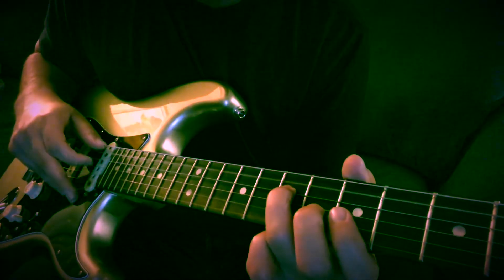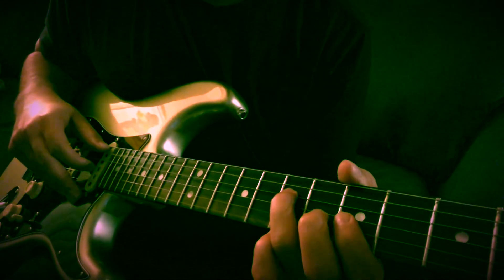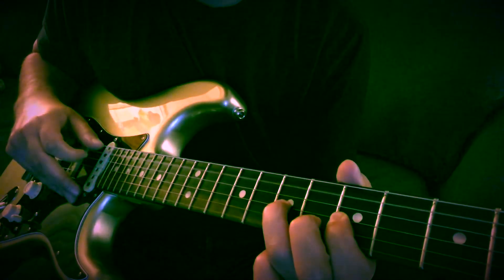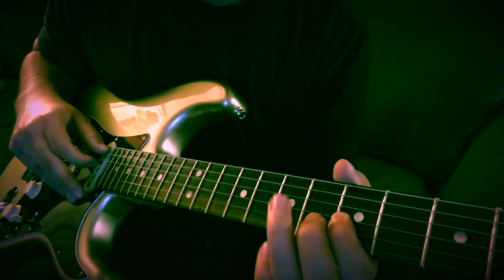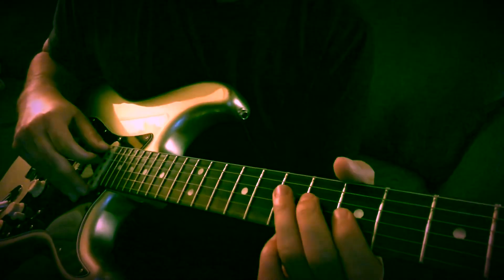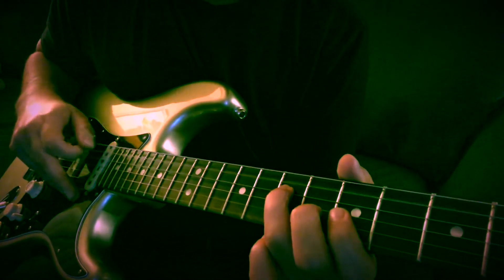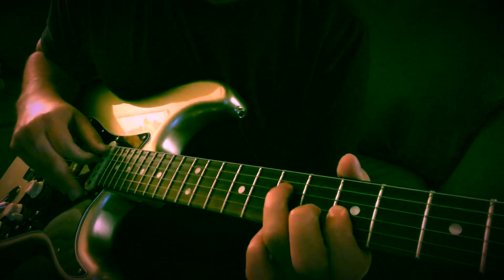The second time you go to the same thing — same three plucks: 7th fret D, 5th fret G, 7th fret G. Hit that twice. Open A. And you pull off and land on the 7th fret D string. So all together from the beginning of that vocal part, he does it twice.